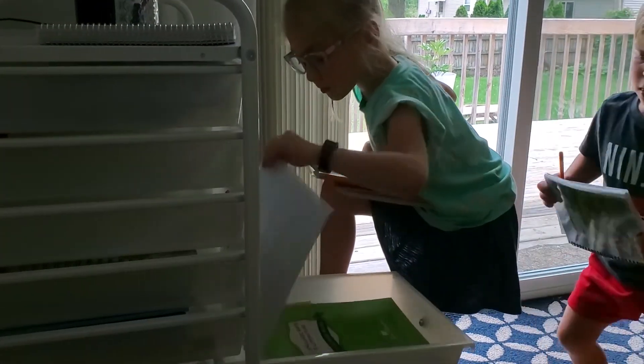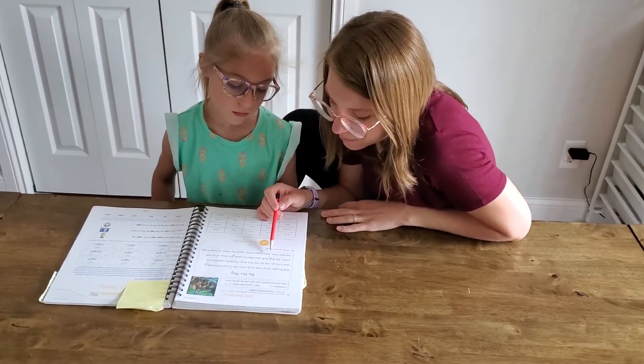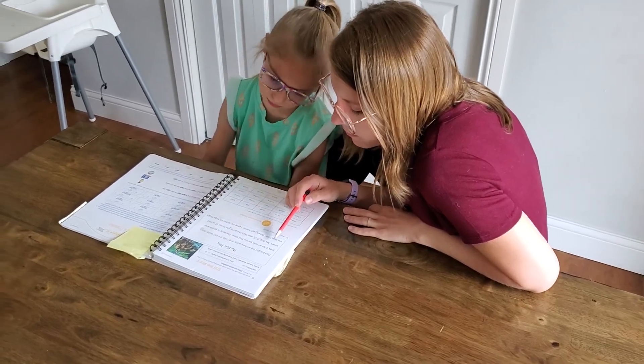If he has already read, he's welcome to play in the back living room. Then I work with my six-year-old doing language arts and math. She also has a couple of independent books that I will check over to make sure she's completed the work accurately.